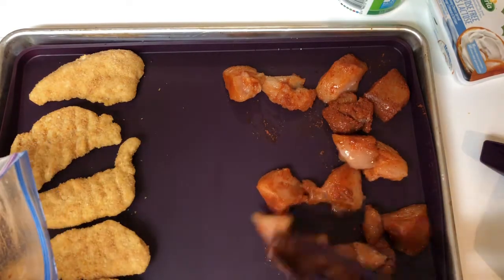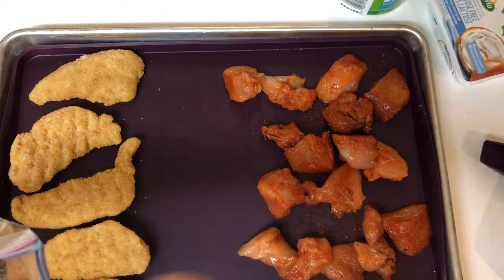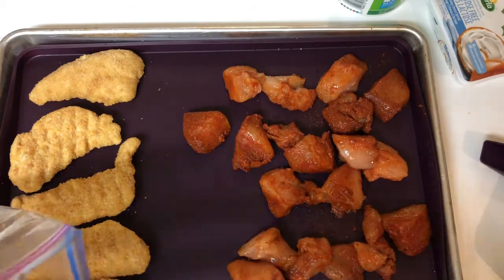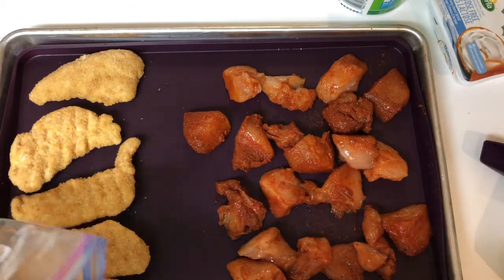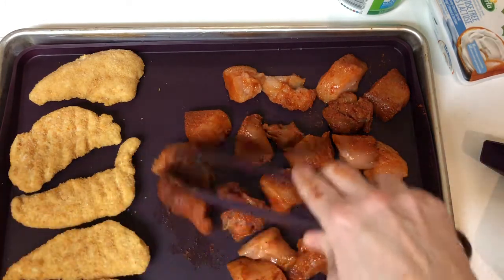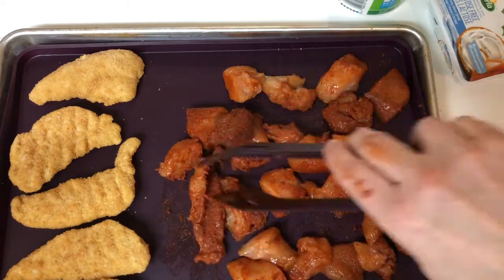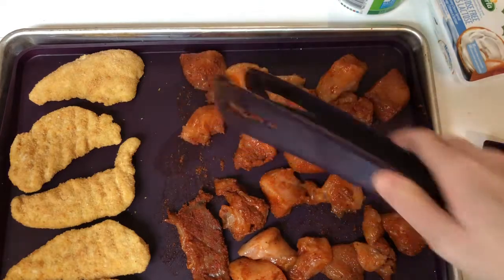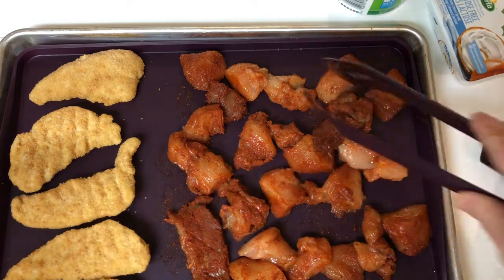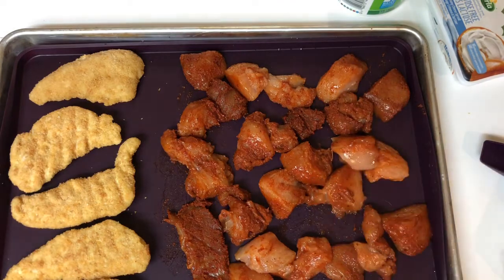I try not to cook multiple meals. With a vegetarian daughter I have to cook a couple of versions of whatever I'm making, but I try not to cook multiple meals and encourage my children to eat whatever we are eating. But sometimes I will make adaptations. Okay, so that's ready to go in the oven.